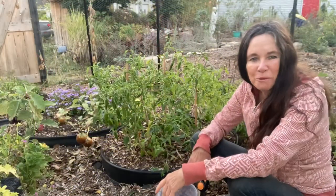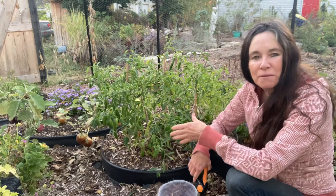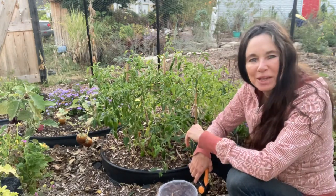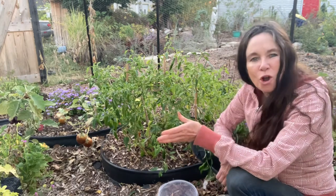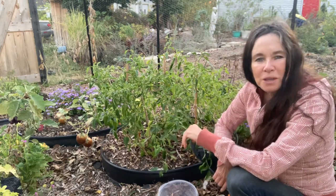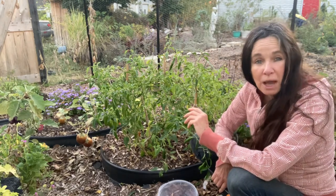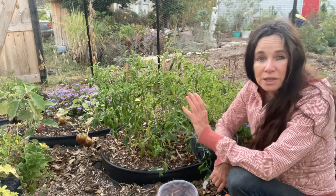Hi guys, Sabrina from Campbell's Freedom Farm. I'm about tired of covering up my jalapeno pepper plants and other pepper plants waiting for the final harvest. So let's pick these and let me show you how to dehydrate them so you have them all winter.